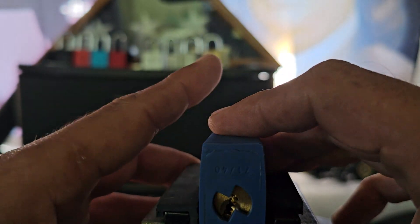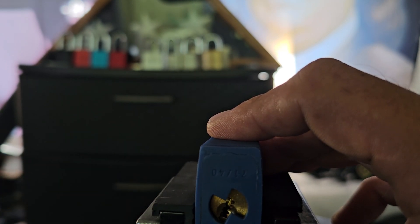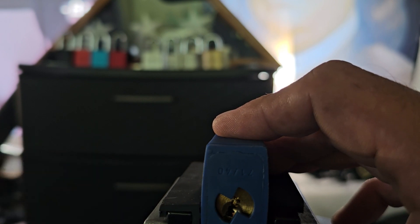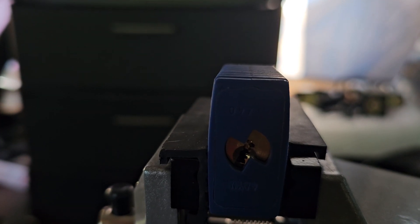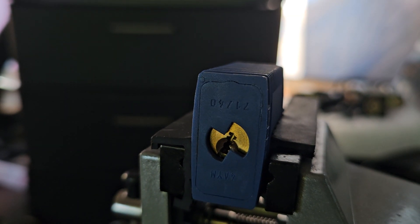I'm going to get this put in the vise. I'm going to go this way — nope, wrong way. I'm going to go this way. So we'll do that, get that in there.